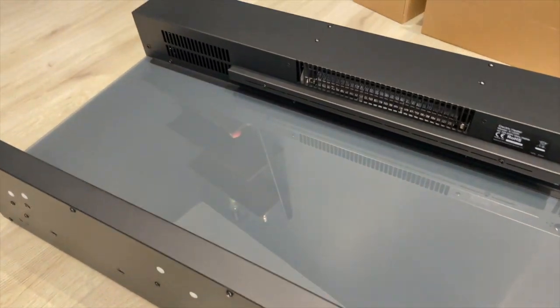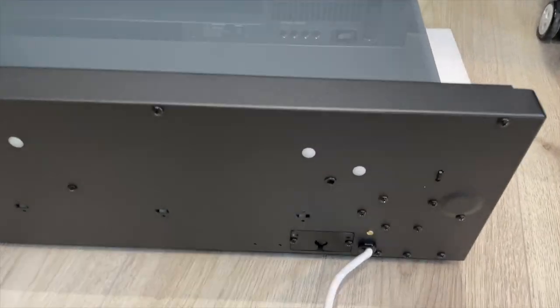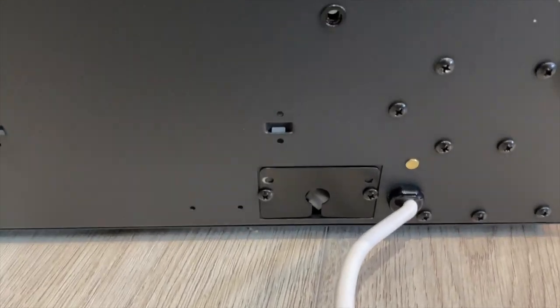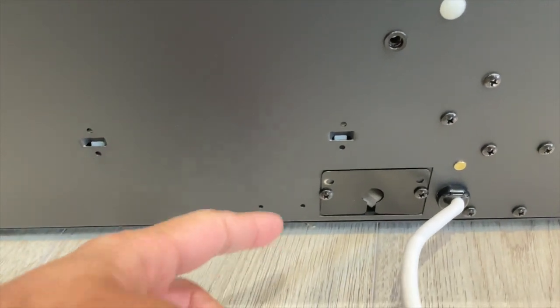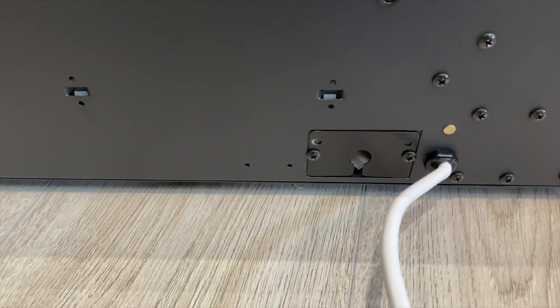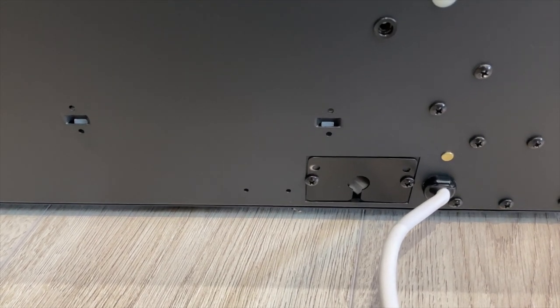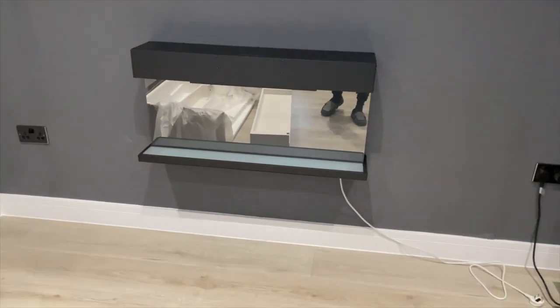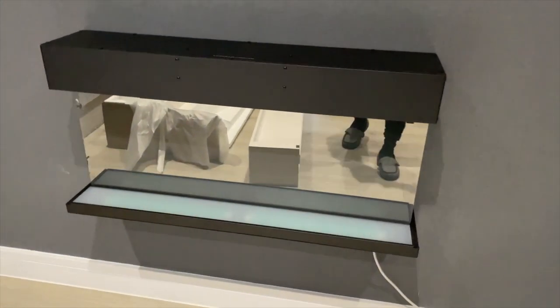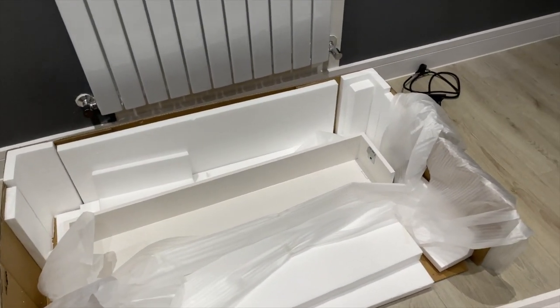I'm going to connect the fireplace by drilling the bracket on its back into the wall and then hang it up. At the bottom where the power cord is, there's a little cover — once you've mounted it on the wall, unscrew that cover and you'll find a cable attachment that connects to the bottom part of the fireplace to power the LED lights. Now that it's mounted, I just need to connect the base with the LED light connector and clip the top part into place.